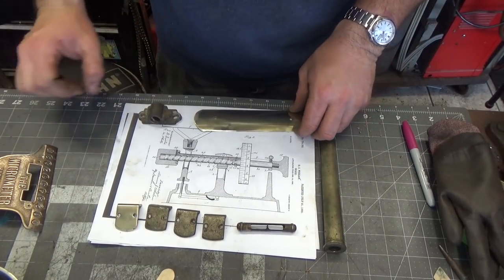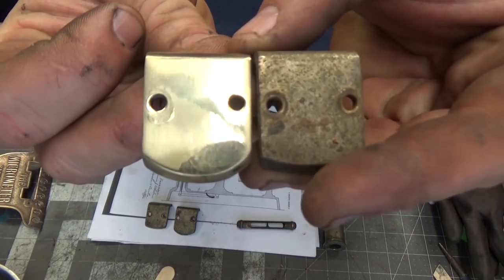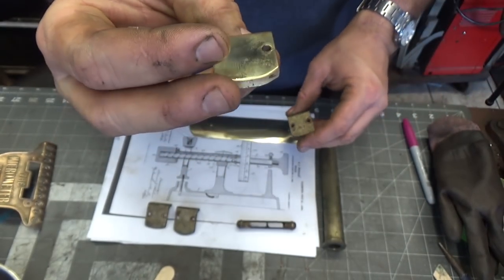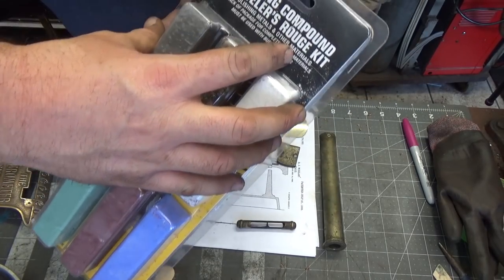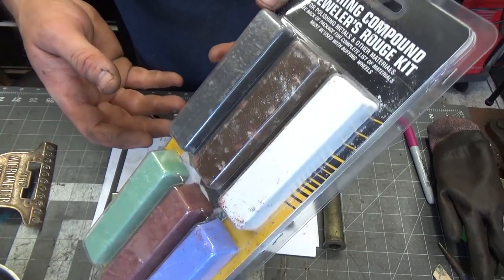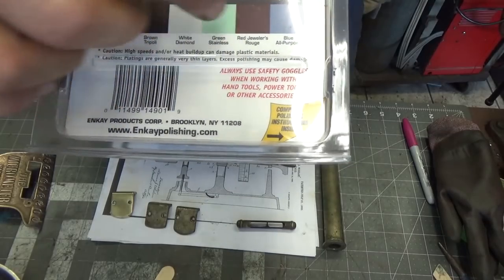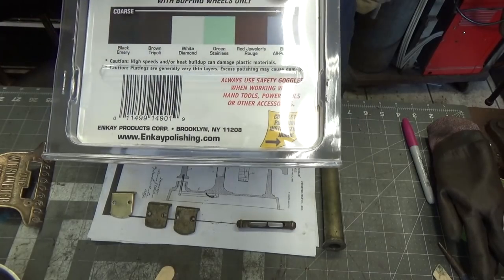You probably just saw a quick time-lapse of me polishing up these two pieces — the before and after are pretty good. You're not getting much of a reflection in that one, and then there you are in this one. The red compound — they call it jeweler's rouge, or polishing compound. The degree of coarseness: black, brown, white — these go from coarse to fine.